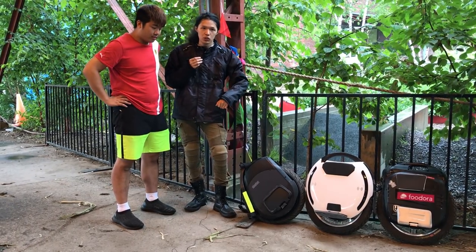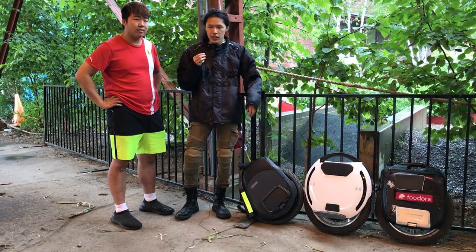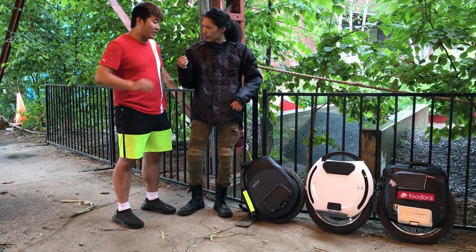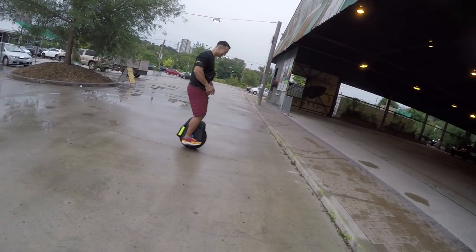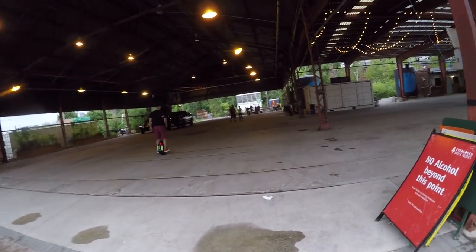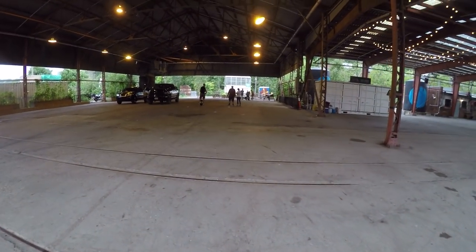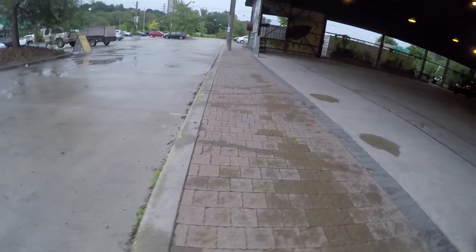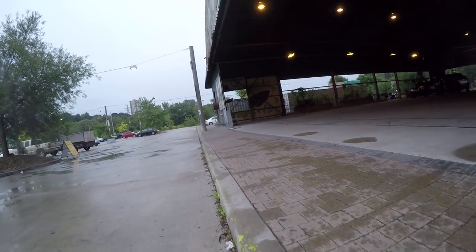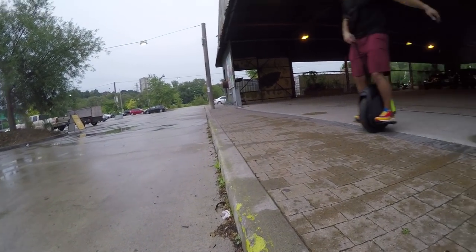Because of that lower center of gravity, I'm able to roll over lots and lots of potholes in Toronto — no problem. Obviously stay safe and wear your gear. Even going over bumps — with the Ninebot since it's a wider tire, and same with the KS18's big tire, you don't even jump anymore. You just ride over them. But after that bump, the wheel stabilizes a lot easier on a Ninebot Z10 compared to an 18L or an MSX.